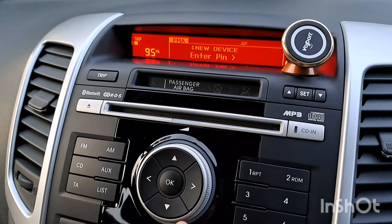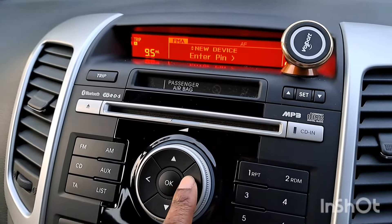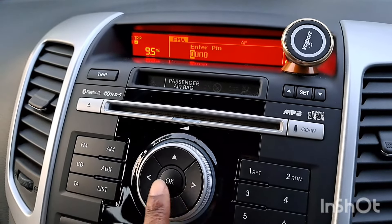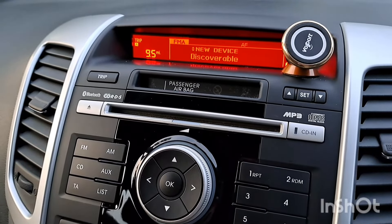It then says enter PIN, and you press OK. Navigate with the arrow, then press OK, and it says new device discoverable. At that point you need to go into your next step.